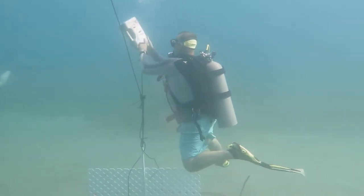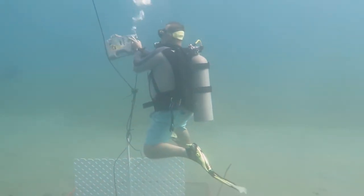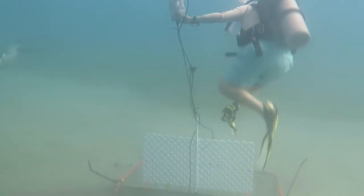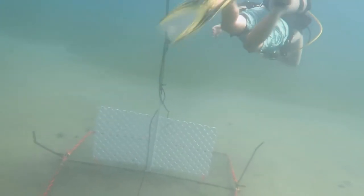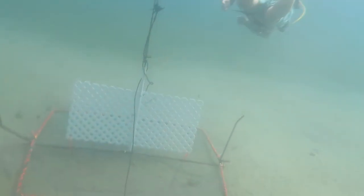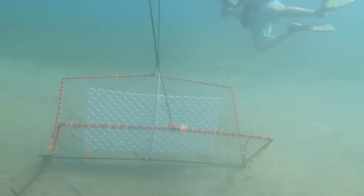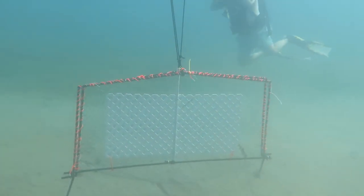In this test, we are using as a float an empty container, which is typical of what fishermen in this area would use. After removal of excess air from the float, we test again and now the jaws close properly and unlock.